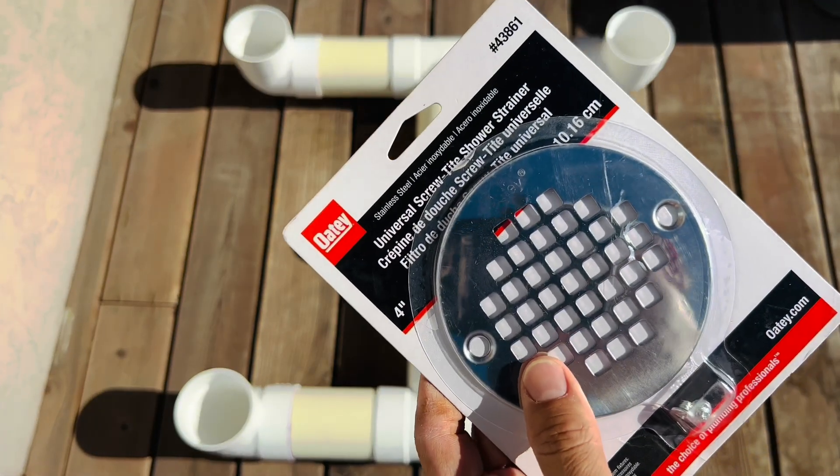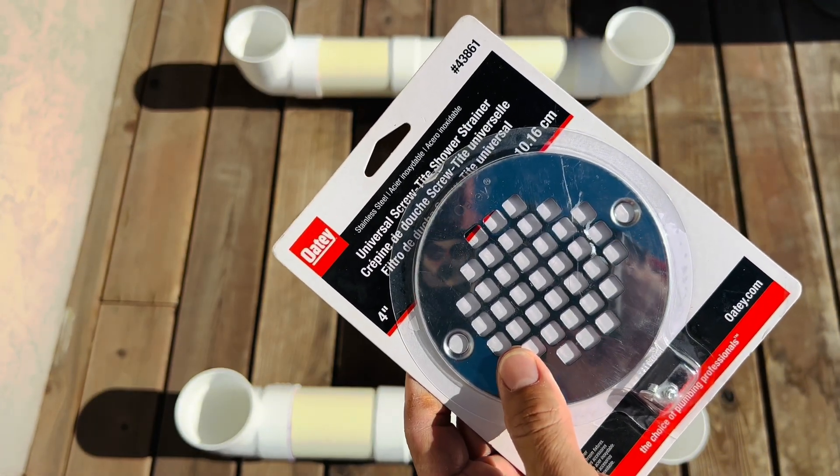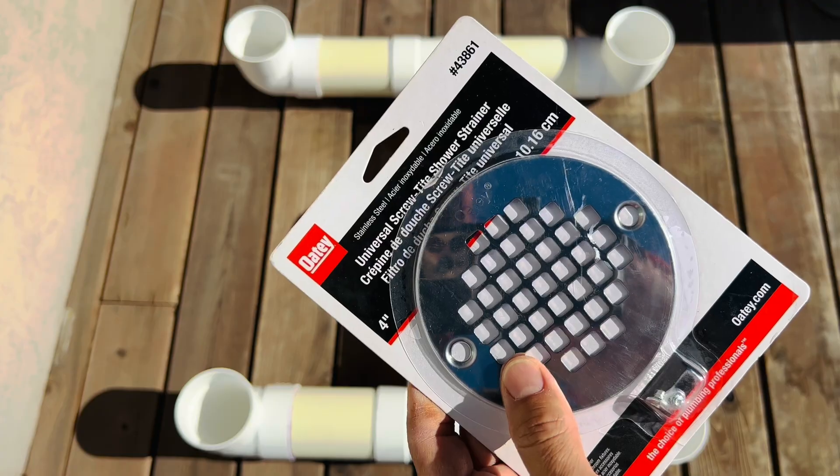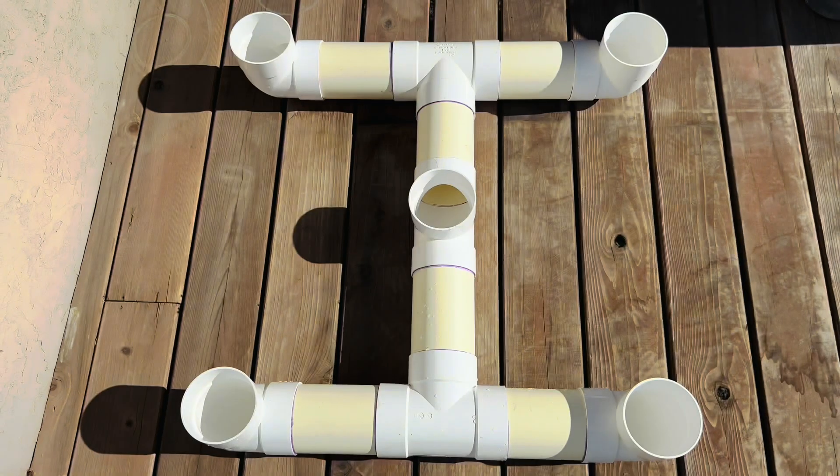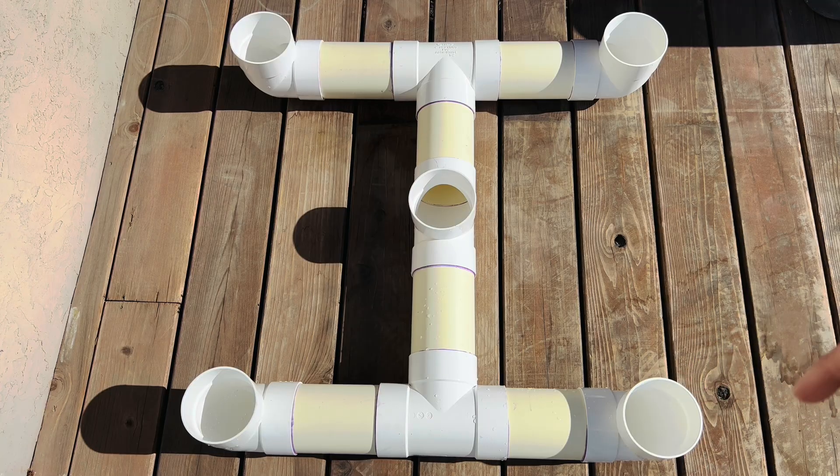Before you put the tower on, use these shower strainers to catch any kind of debris that would fall into the pipes.